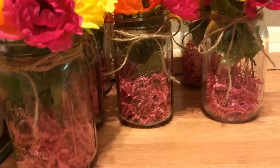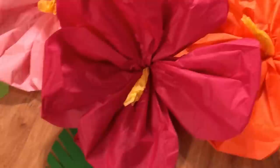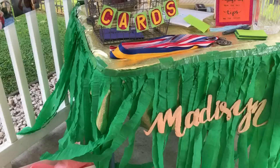Hi guys, welcome back to my channel. In this video I'm going to show you how we made some things for my daughter's graduation luau. We actually priced a lot of this stuff and decided to make it ourselves, and we saved a ton of money and had a lot of fun making it. I thought I'd give you some ideas in case you're planning a luau. I hope you enjoy this video!